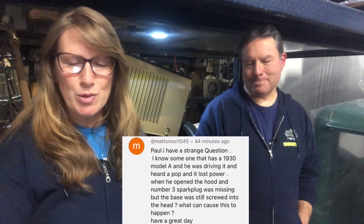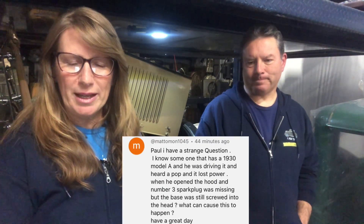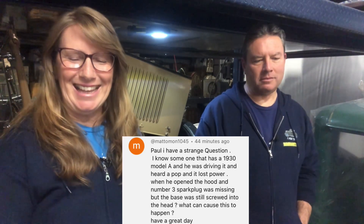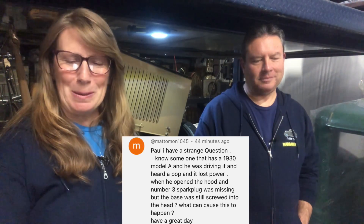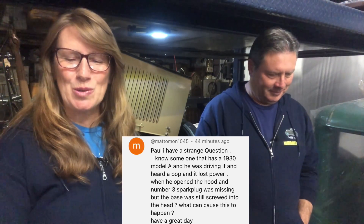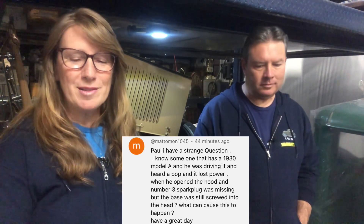He says he knows someone that has a 1930 Model A and he was driving it and heard a pop — one of the spark plugs came out and then it lost power. When he opened the hood, number three spark plug was missing, but the base was still screwed into the head. What can cause this to happen?